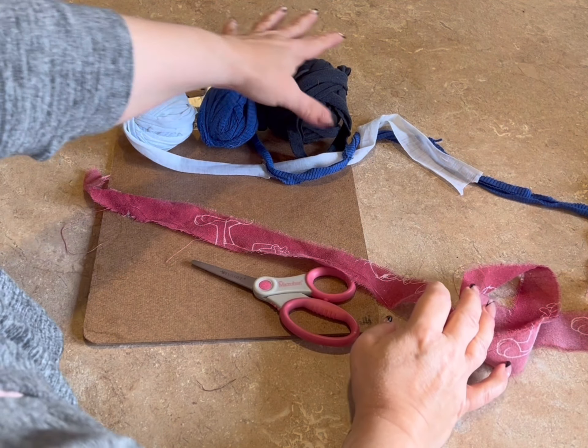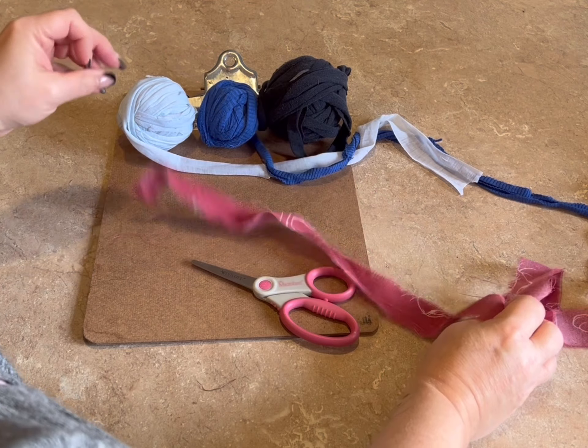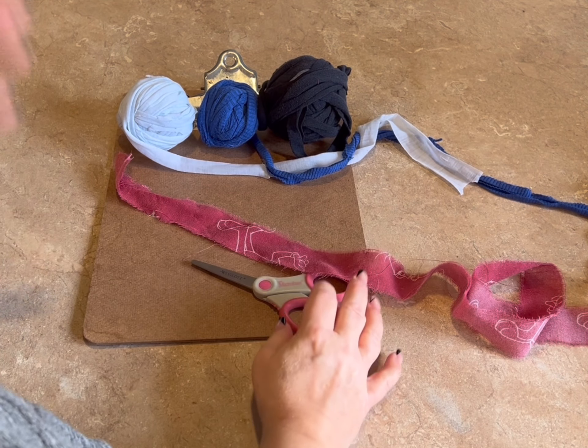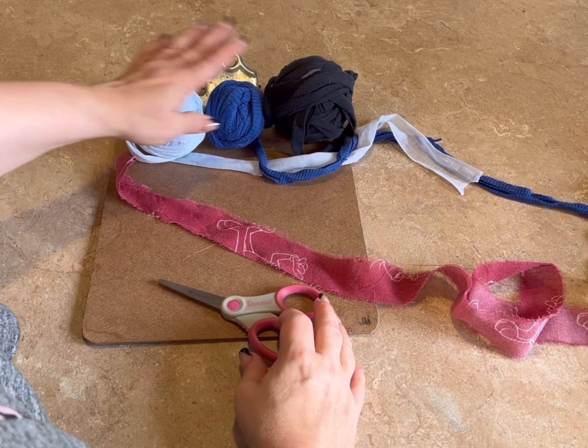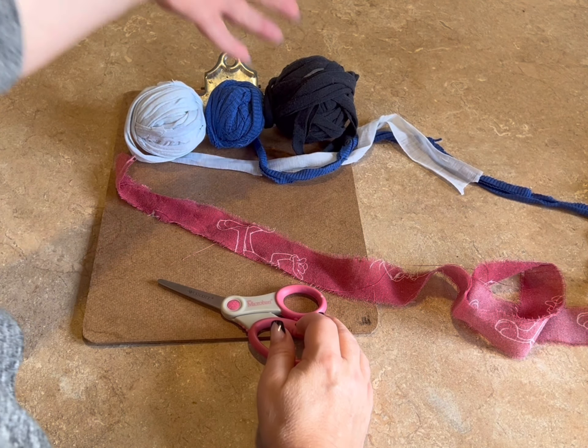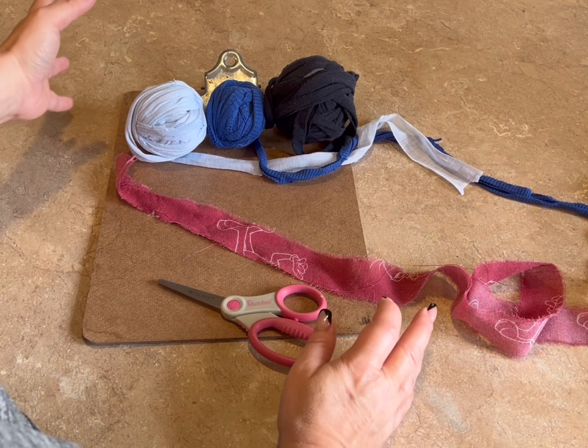I want it mostly blue with just a bit of red. So I took some red — just a strip of material that's red. The rest is t-shirt yarn. I will put a link in the description for my tutorial on how to make t-shirt yarn.